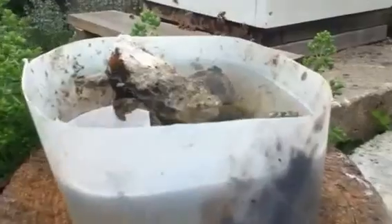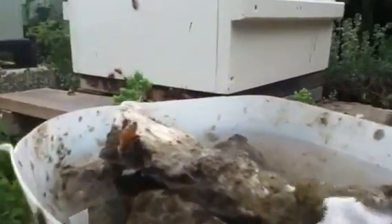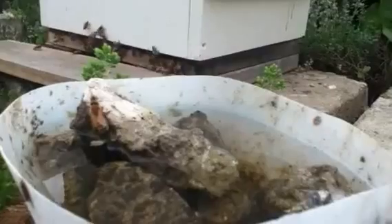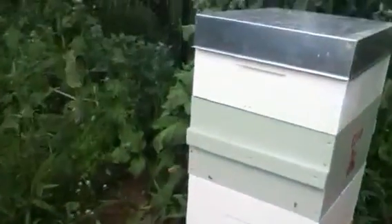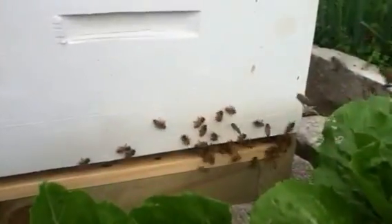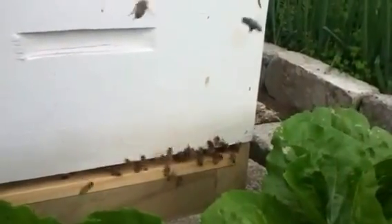Got a bee here having a drink of water. And down here — these are the two hives I combined a couple of weeks ago.